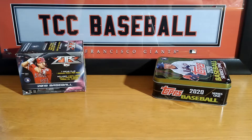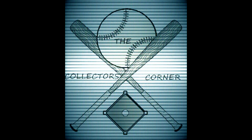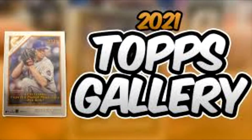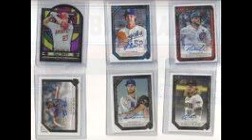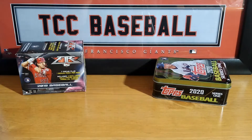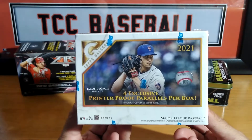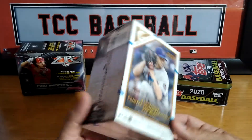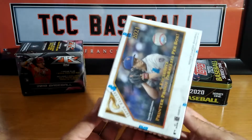Found a blaster from 2021 floating in my local Target — what an intro find. Let me just show you guys what it is: 2021 Topps Gallery, just sitting on the shelf after a restock. So I picked it up, let's open this up.